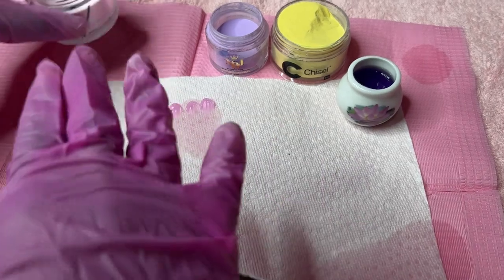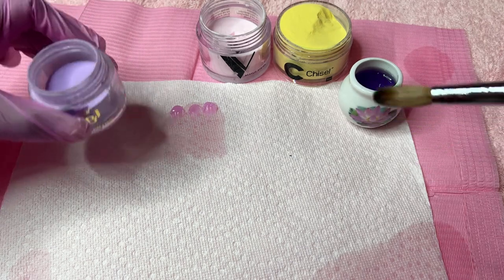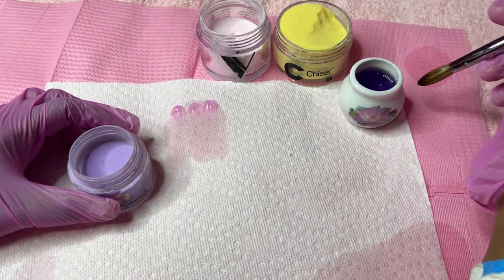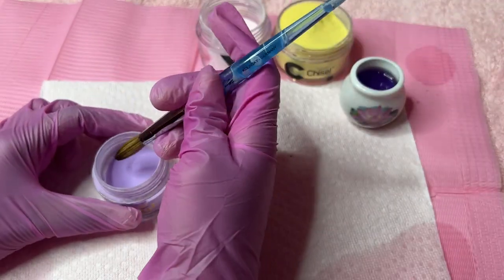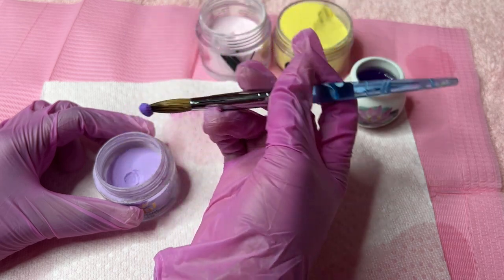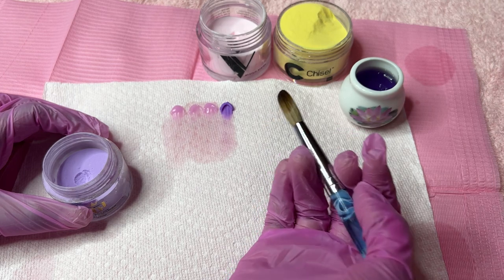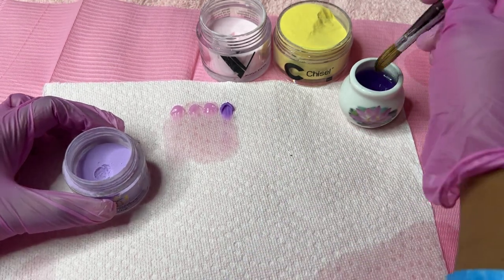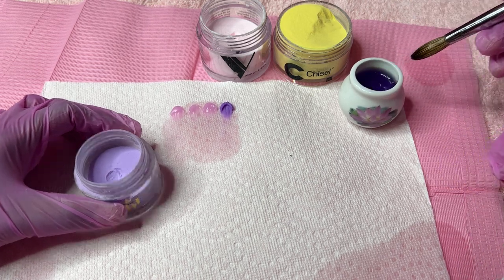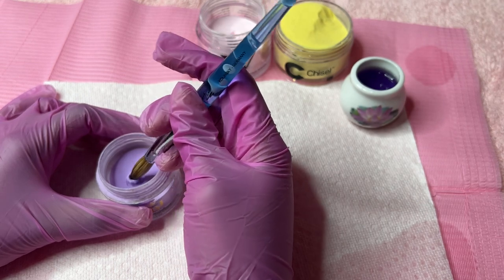That was a bad representation, so I'm going to use one of my darker colors to show you guys again. I'm going to wipe my brush one, two, three - same process, high angle, go into my powder one time. This is much better and they came out the same size. I'll do this again with my purple powder - wipe three times, one, two, three, get that high angle, and into my powder one time.